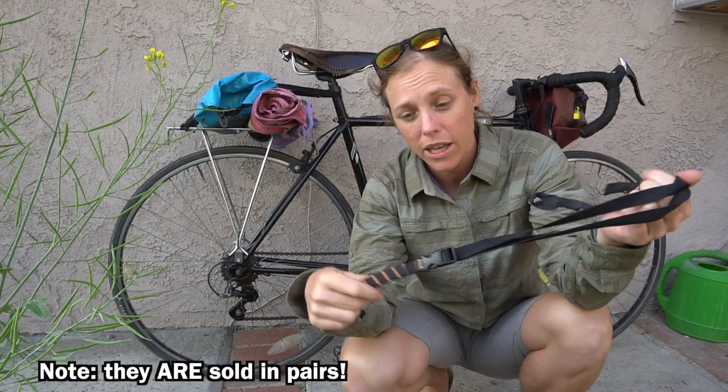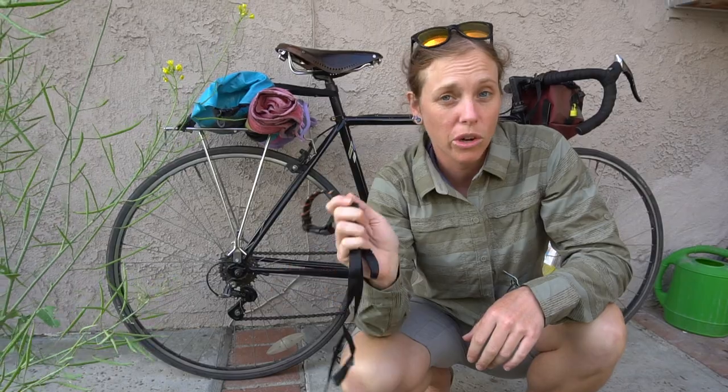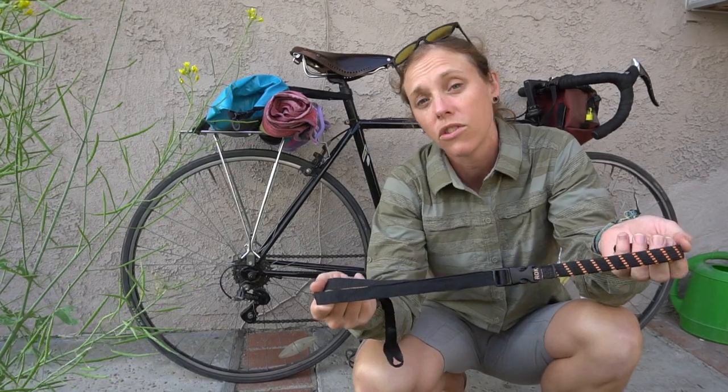Hey, what's up Rad Fam? Ryan from the Rad Bike Adventure here. And this is a ROK strap. I took a pair of these around the world with me. It has 10,000 miles on it at least. Today I'm gonna be sharing my review of what I think about this strap and whether or not it might be a good thing for you to take on your next adventure. All right, let's roll.